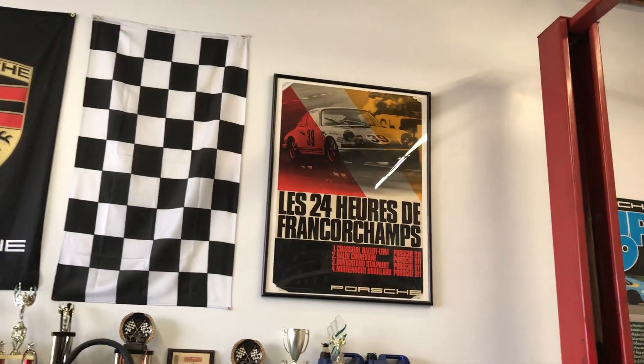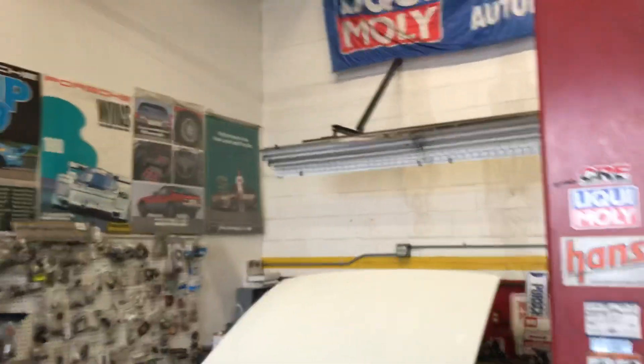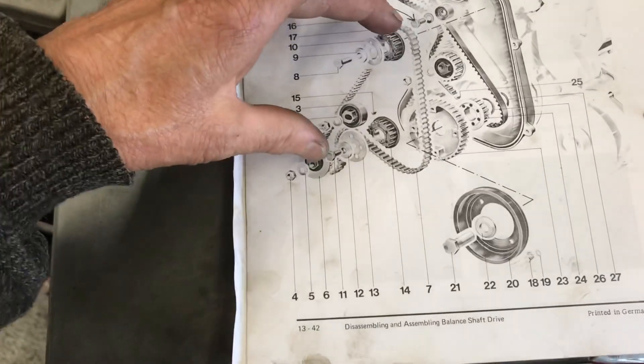So let's take a look at the factory manual and at some balance shaft gears that I have rigged up, and I'll show you what I'm talking about. By the way, that is a kick-ass 1969 Spa 24-hour race poster over there — beautiful poster. You've got to know your Porsche history, guys; it makes the whole experience more fun. So here's the factory manual, and the upper and lower counterbalance shafts are what we're going to be talking about.